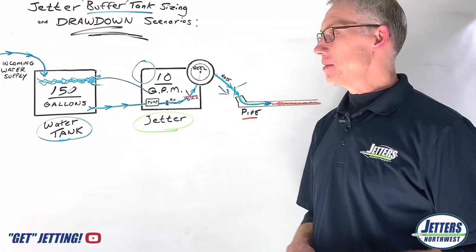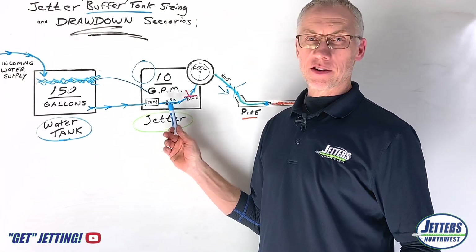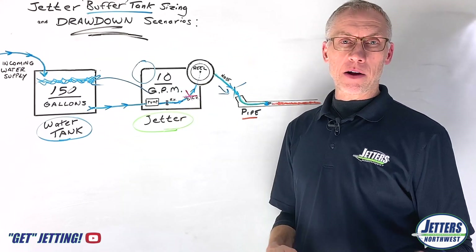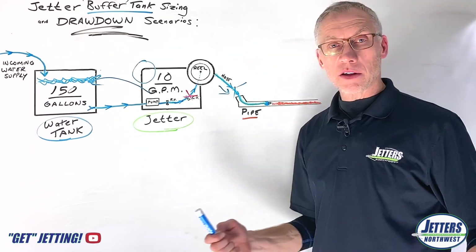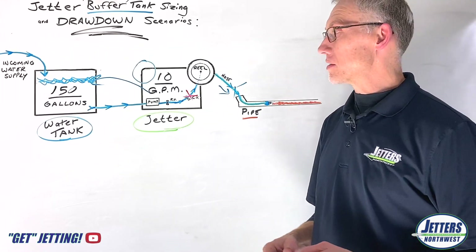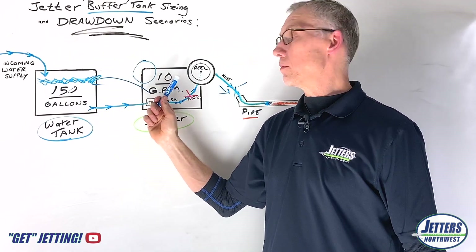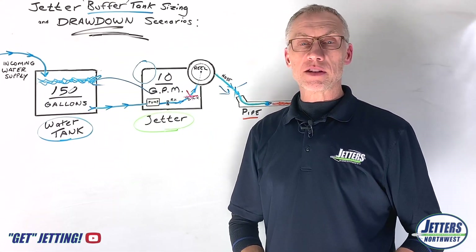Let's sum this up. There are lots of water tank sizes available and lots of jetter sizes available. To me, the size of the jetter really is its gallons per minute — because that's the size of its cleaning power, along with the PSI velocity it can do. A lot of you guys run 15, 18, or 20 gallon a minute jetters, especially in trailers, and having good incoming water is important to keep up with that water drawdown from a large jetter. You're probably using a 200 to 300 gallon tank or even larger.